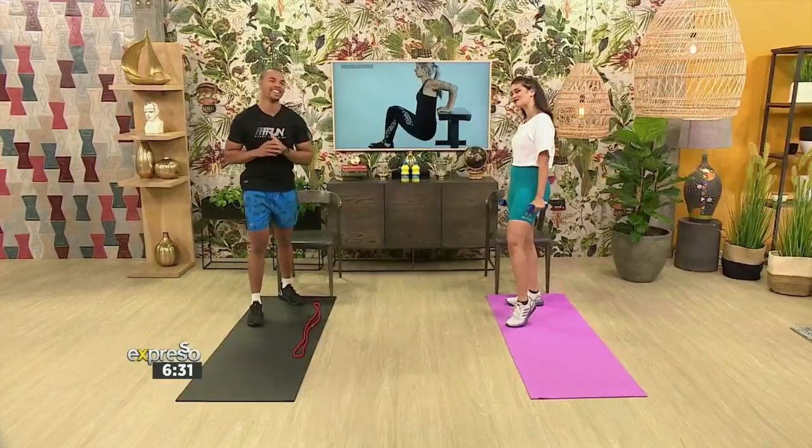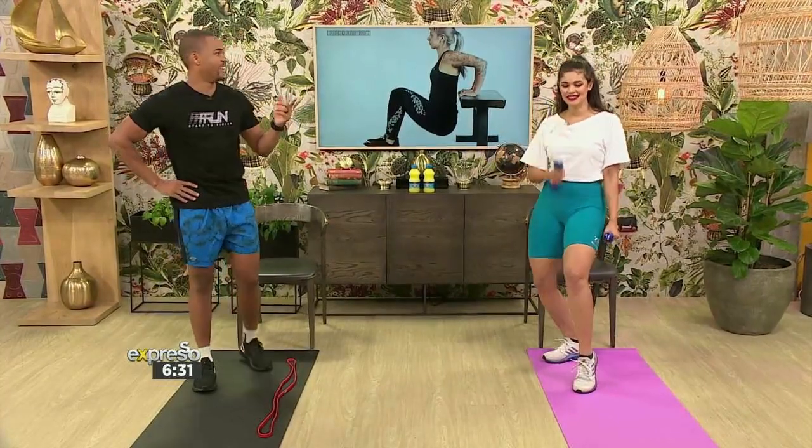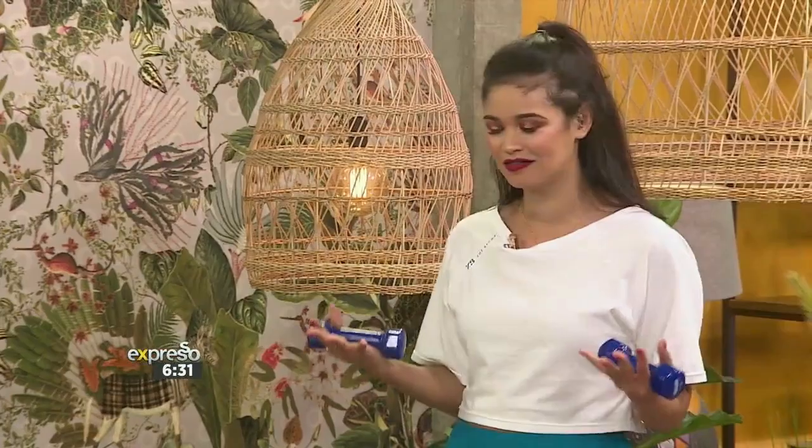With us today is Masi to take us through some of the best exercises to get those Michelle Obama arms. No pressure, Masi. It's quite exciting — I think it's one of the most popular muscle groups in the gym, especially on Mondays and Fridays, especially for guys. The men love it. They skip leg days for arms. As a lady, I'm very weak in my arms, so I really need to work those muscle groups to build up some strength.